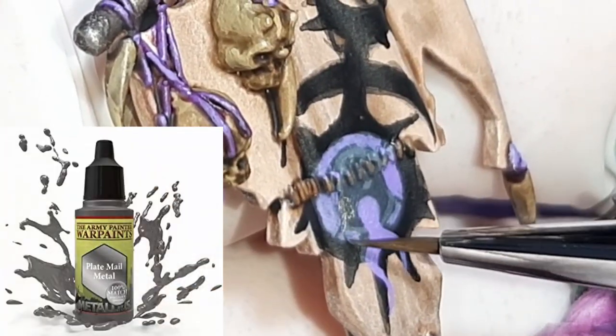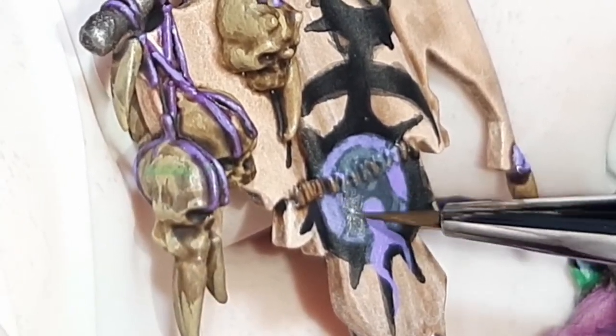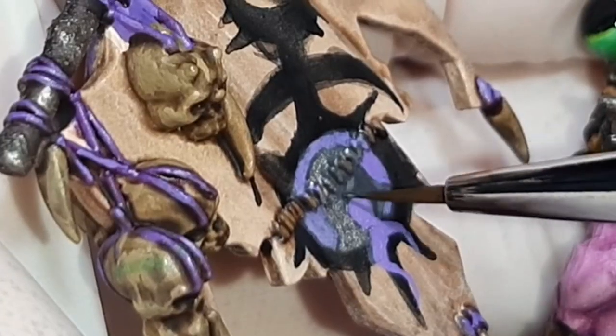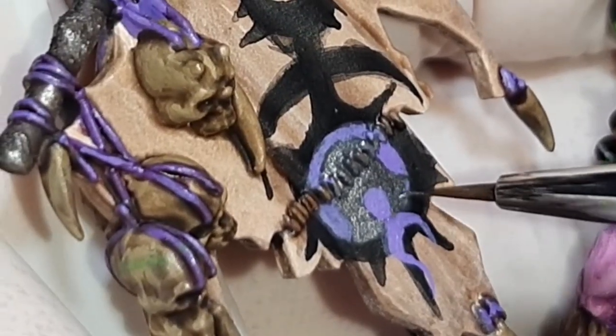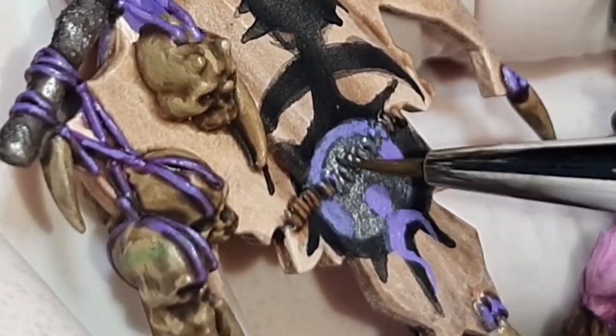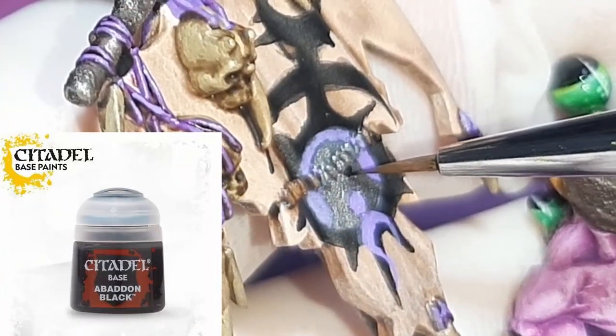Using Plate Mail Metal from the Army Painter — with no water mixed into the paint — I fill in the helmet with this color and begin tightening up the shape. Using Abaddon Black from Citadel, I then paint in a couple of eye slits on the helmet.